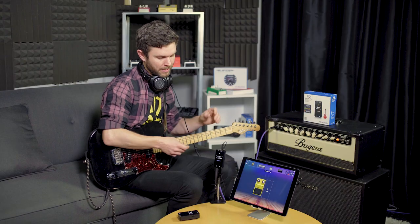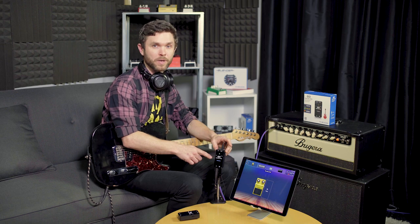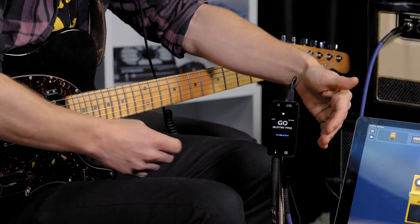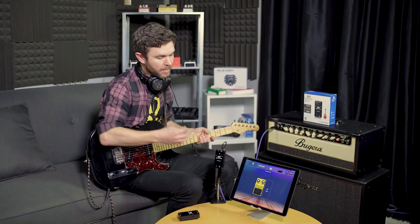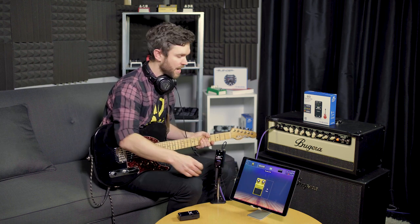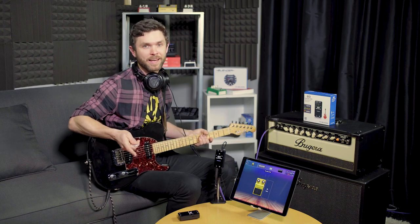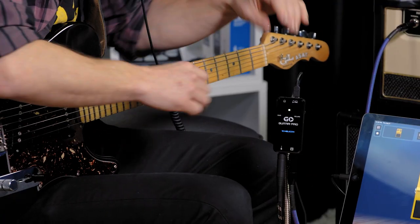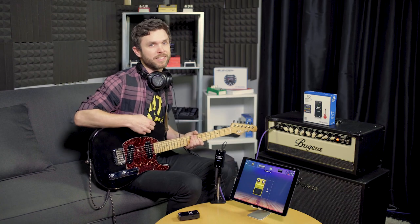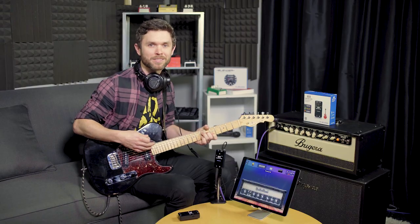There's one more feature to tell you about, and that's the effects bypass switch located on the side. This bypasses the effects to the guitar through. If I were to have it on, I would hear any effects from the companion app coming through the guitar amp, and you may not want that. So all I do is switch the switch, and now I'm hearing just the clean guitar signal come through the amp. That's all you need to start recording to your device anywhere using a DAW, playing discreetly with headphones, or with our companion app, Guitar Rack.